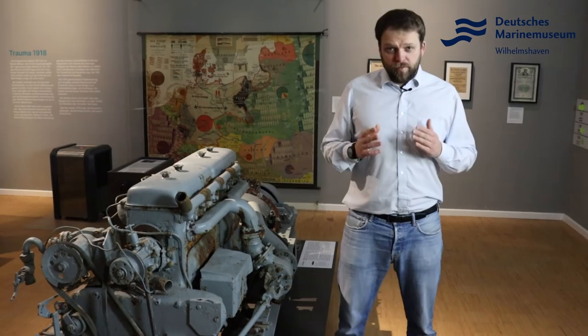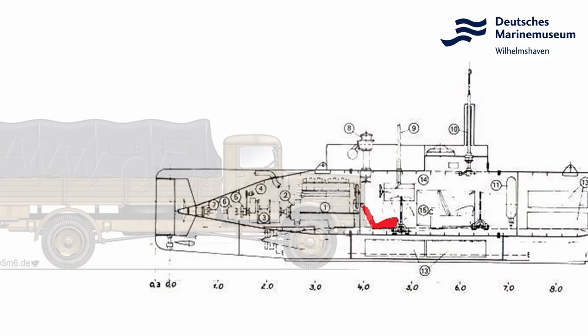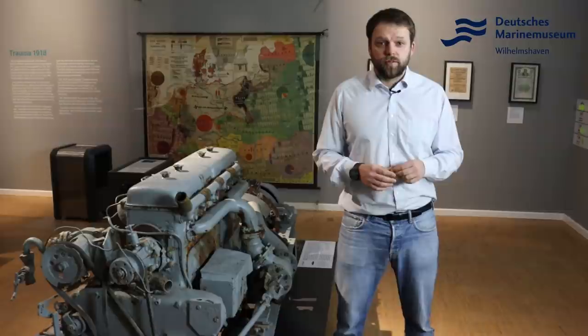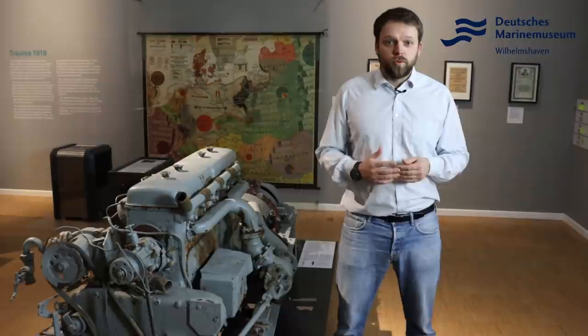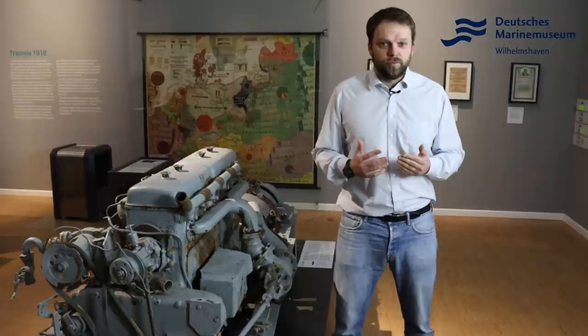Now, to the actual engine. The rear part of this carriage consists of an LKW engine — approximately a 60 PS 4-stroke engine of type NAG LD6 from the company Büssing. Behind this engine there is a connection to an electric motor. This combination of diesel engine and electric motor is, in principle, the very typical combination you would also find on larger boats of Type 7 or Type 9 which the Navy used.